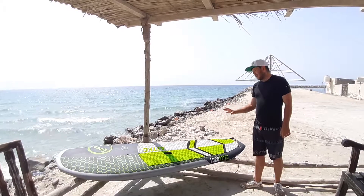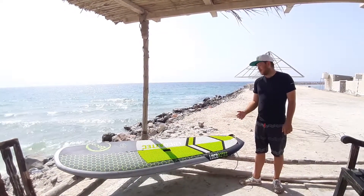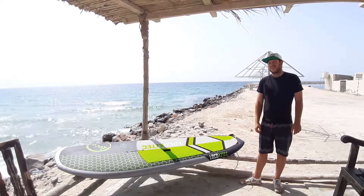This is an absolutely lovely, beautiful finish on the board and I'm very happy to be using the Loco Aztec. Thank you very much.